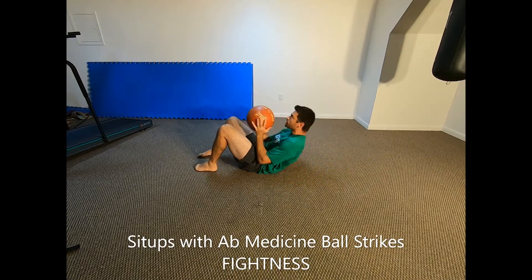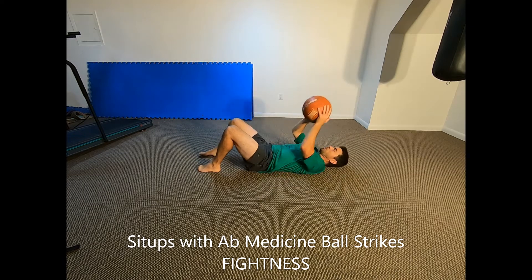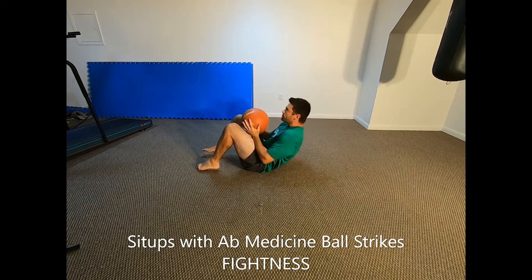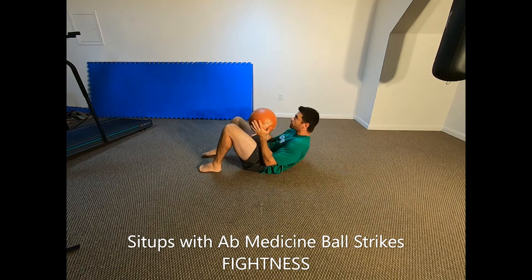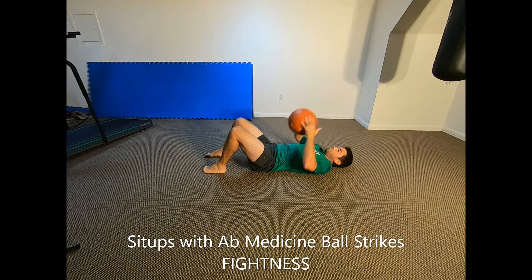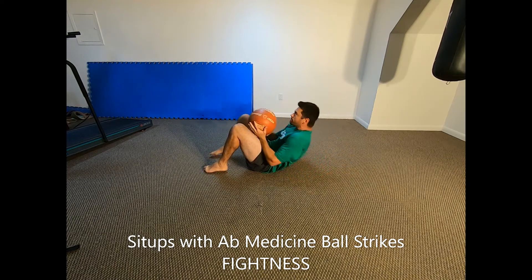Sit-ups with ab medicine ball strikes. Lay on the floor with your knees bent and feet flat while holding the medicine ball above you with straight arms. Throw the medicine ball forcefully towards your abdomen, bouncing it off your middle and lower abs, then immediately perform a full sit-up.